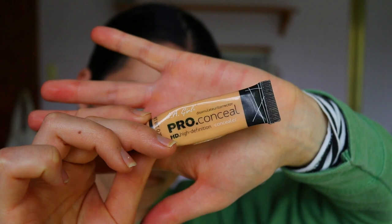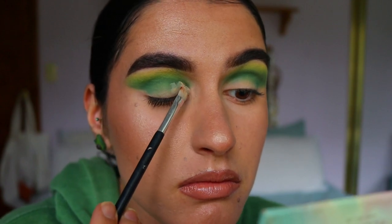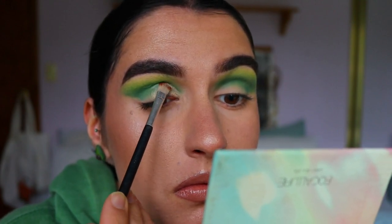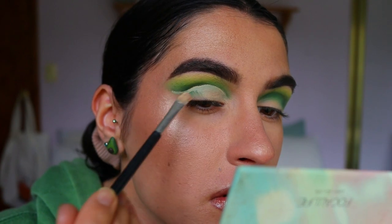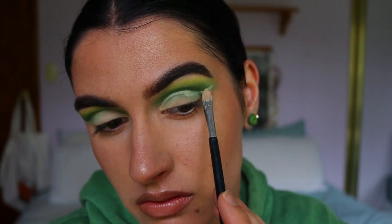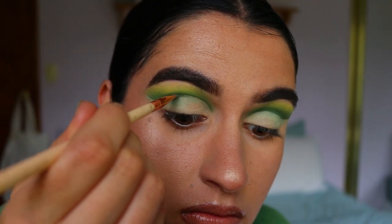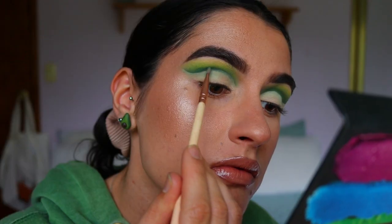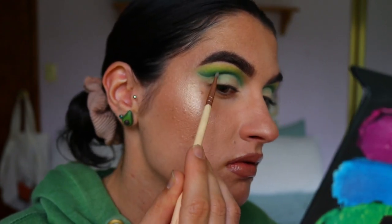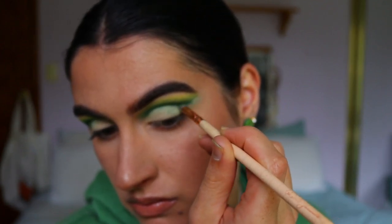Once the eye looks like this, I'm carving out the crease using my LA Girl Pro Concealer in Creamy Beige on a flat eye concealer brush, going all the way from inner to outer corner — it's a full cut crease today, so take your time with this step. Once the crease is cut, I take the precise shader brush from Zoeva with some of that forest green shade and hug it against the cut crease line to sharpen and redefine it.